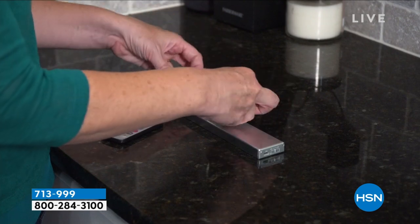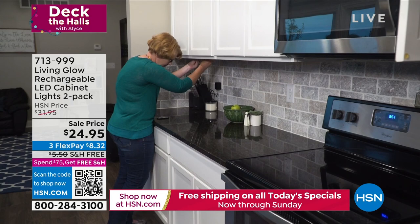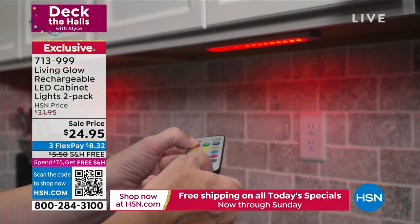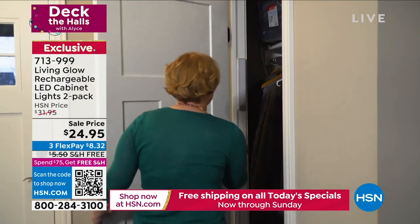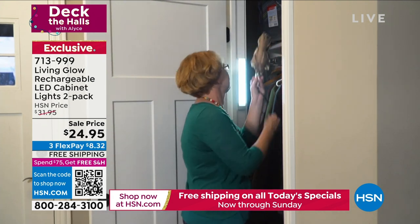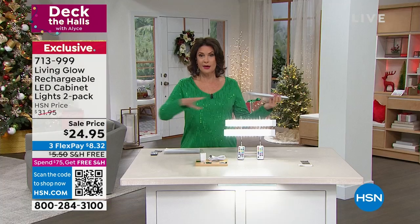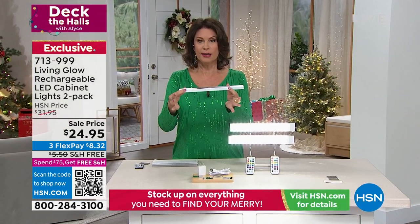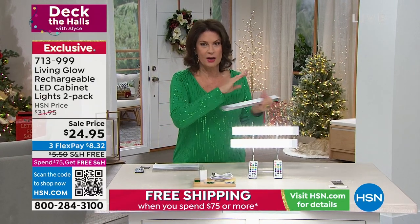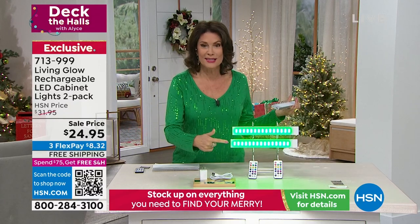Something else you're going to love is a different way to light up your home. We offered these the other day from Living Glow and thousands flew out the door. It's become one of our top sellers for giving your home a complete redo with lighting. These are rechargeable lights — we call them cabinet lights, but they can go anywhere. I call them under-bar lights because they are under my counter. It looks like I spent $1,000 redoing the lighting, but I didn't.